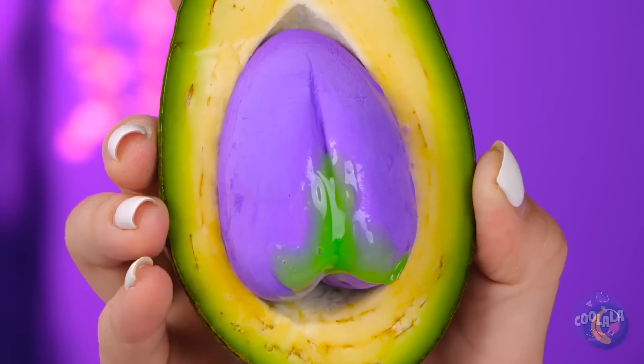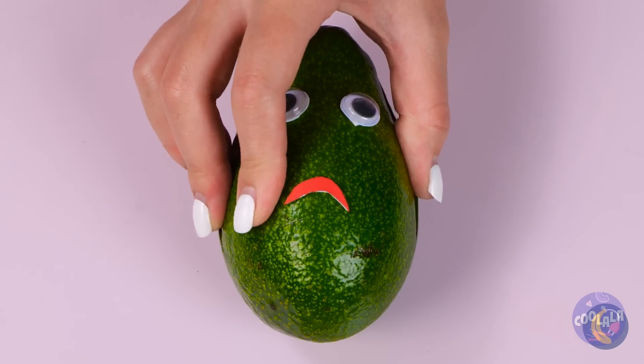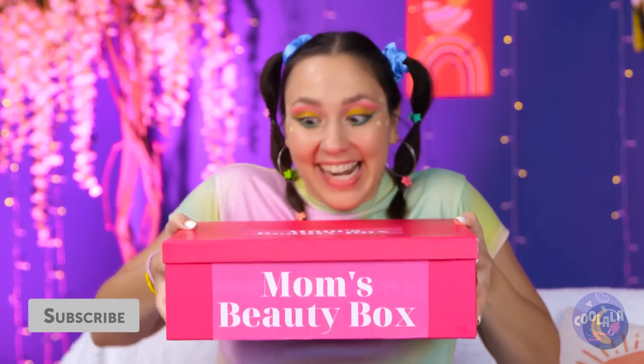Mr. Avocado needs our help. That pit needs a good wipe and a new bikini bottom — and I don't mean where SpongeBob lives. Mom's going out for the day, giving us the chance to try out her beauty box.